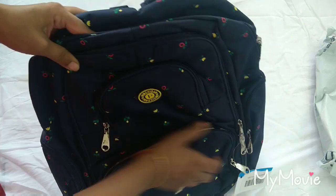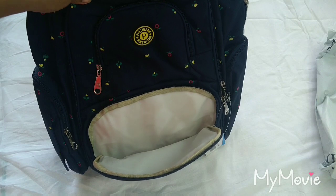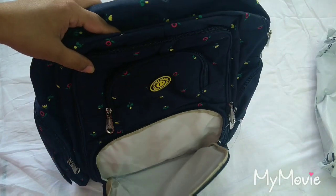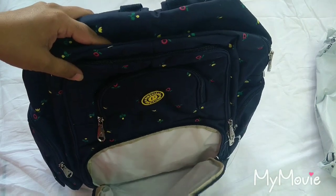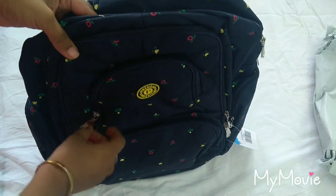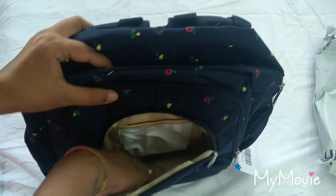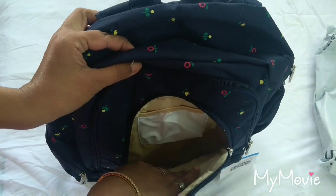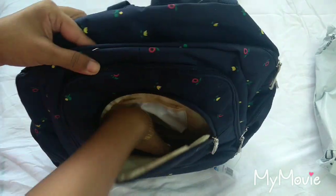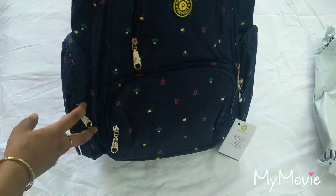This bag contains four pockets. The first pocket is quite spacious and the main advantage of this bag is it has plastic coating everywhere — there is no cloth inside but plastic coating. The second pouch is actually very deep inside as you can see and it has a small pocket here too. The pouch is quite deep, so this is also a good pocket.